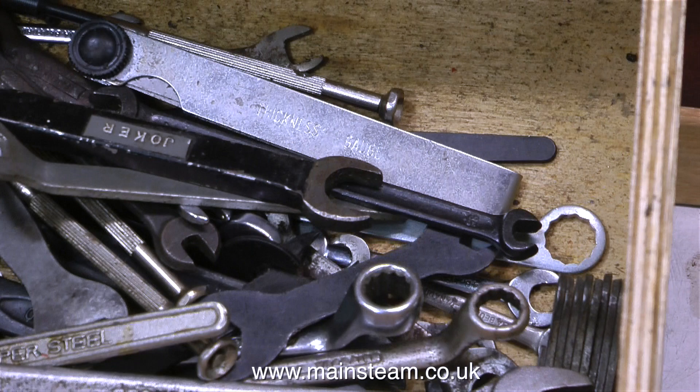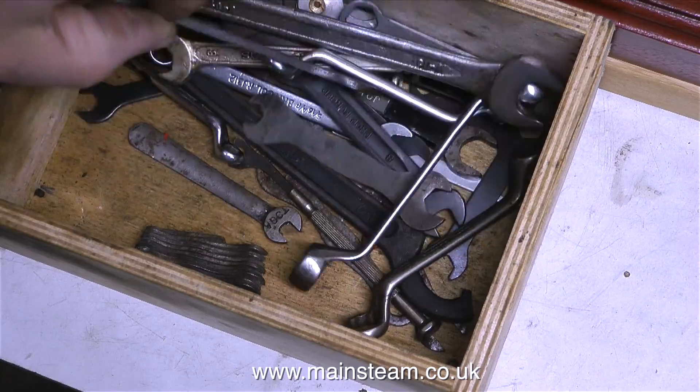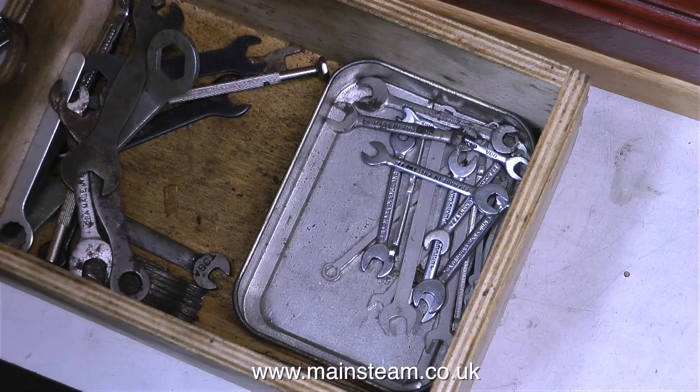My box of spanners in the workshop is a thorough mess, and it takes ages to find them. So I thought I will organise it — I put the small spanners in a tobacco tin inside the box. This will make the spanner selection process much quicker.